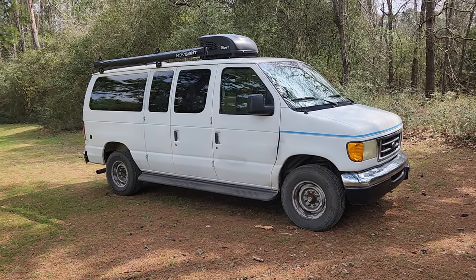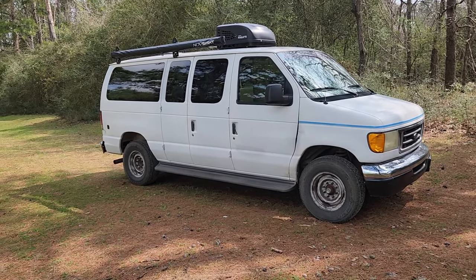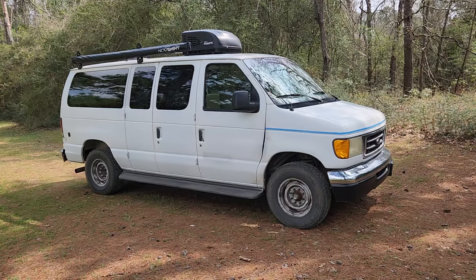Here's the promised walkthrough of the 2004 E350 Econoline — standard length, standard roof, all that kind of thing. We're not quite at final, haven't really gotten to external stuff, but we can still walk through it.